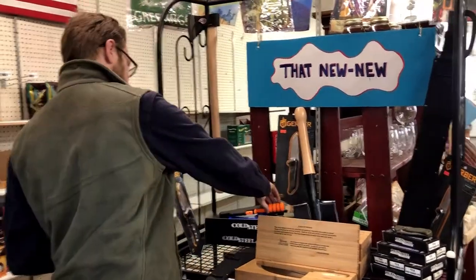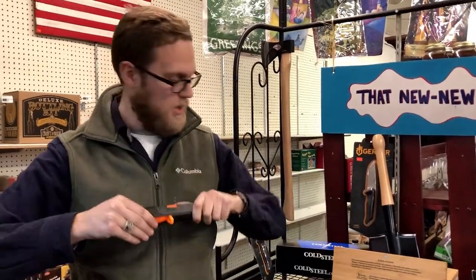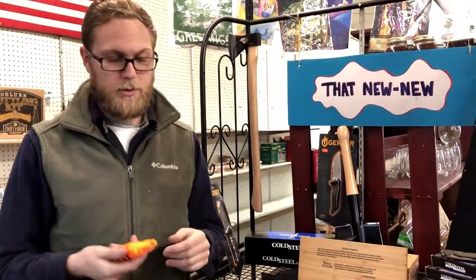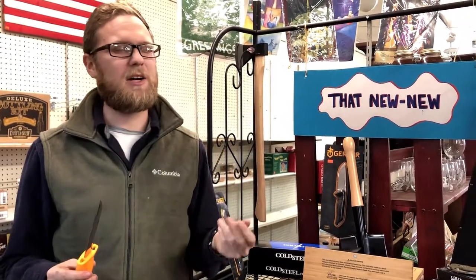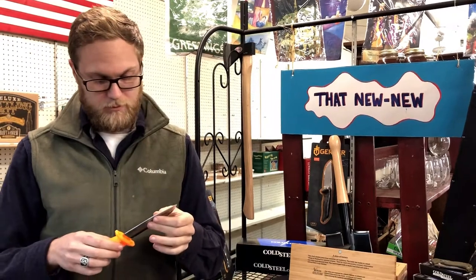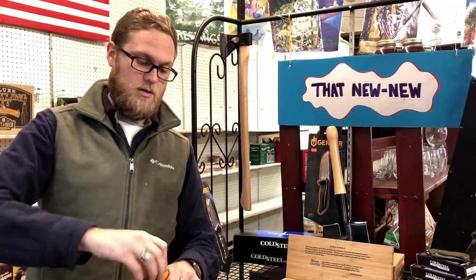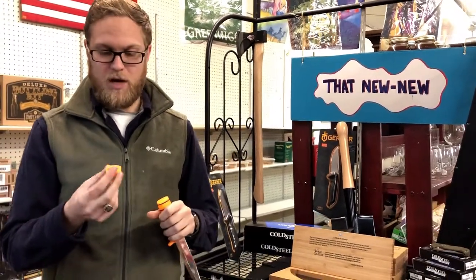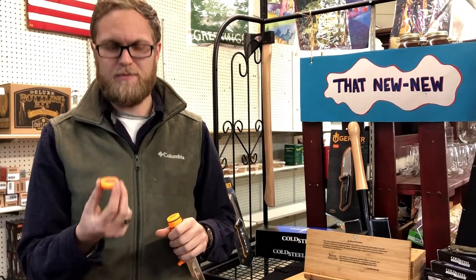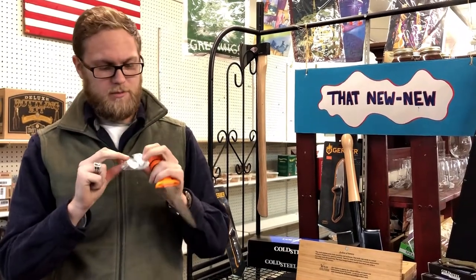Then we've got the Cold Steel Survivalist knife. Again, no bullcrap at all. Comes with a nice little plastic sheath — nothing fancy but it does the job. It's got 4116 steel which is high chromium and carbon at the same time. It holds a really wicked edge but it's got enough carbon in it so that it makes a flint work. It comes from the factory really sharp for a Cold Steel knife. It also comes with a little compass in the bottom — not particularly convinced of the accuracy, but it's there if you need it — and a whole host of random stuff.